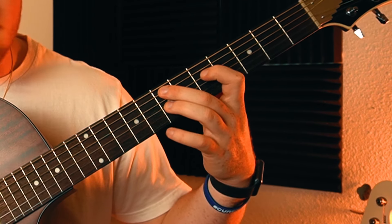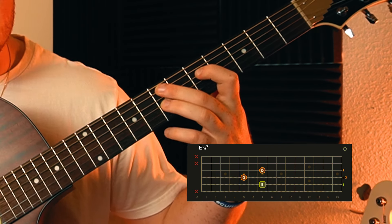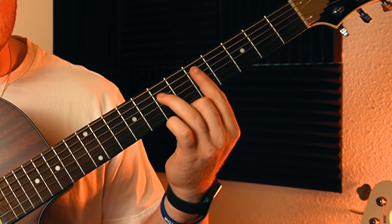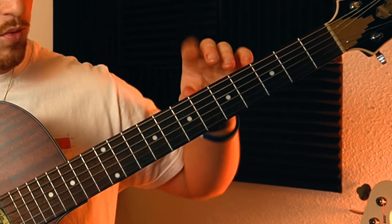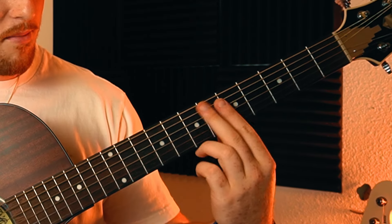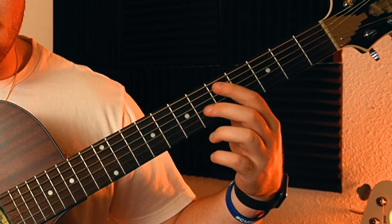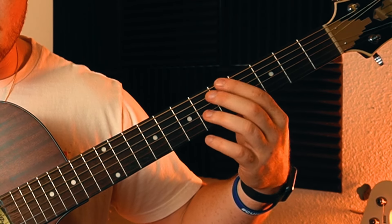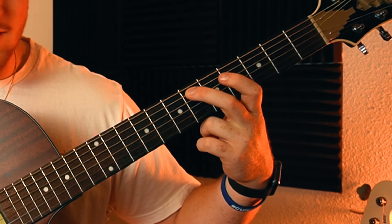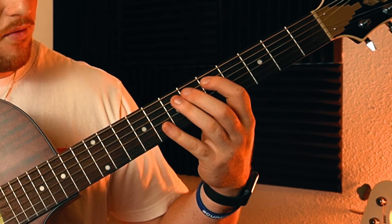We're getting these two shapes right here. I like to call it a triangle shape because your fingers make a sort of a triangle. The next one is just your typical minor chord shape. We're going to be working in this little three-fret box which is the fifth, sixth, and seventh fret. For the first chord, we're going to step up on the A string - the second string from the top - starting on five, six, and then slide that middle finger up to seven.